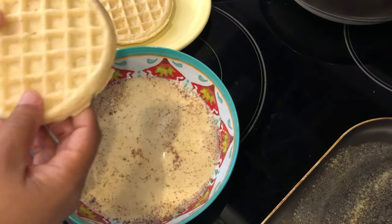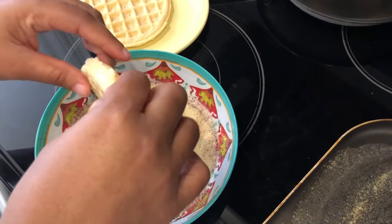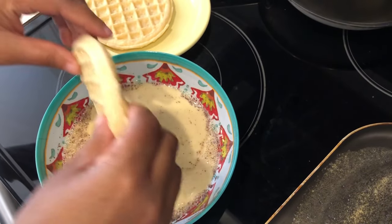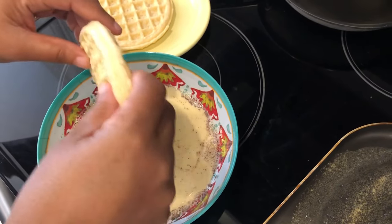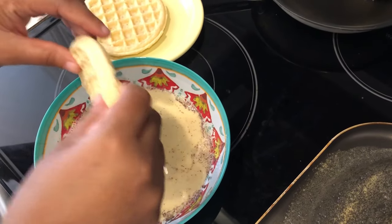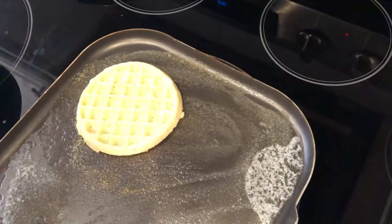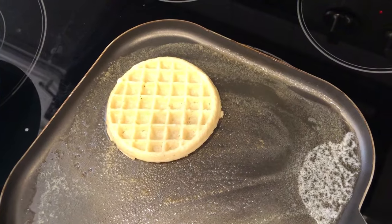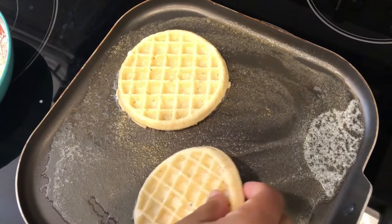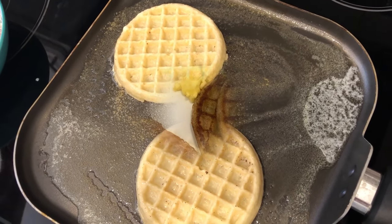I'm just going to take my waffle and quickly dip it in the mixture on both sides. You don't have to worry about the waffle being totally thawed out — they're not completely frozen when you take them out of the freezer. Get the excess batter off and then put it on your griddle. I've got my griddle buttered and heated up, and I'm going to cook these on both sides like a pancake until nice and golden brown.